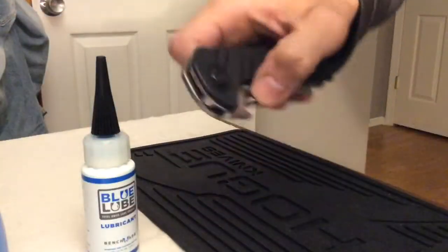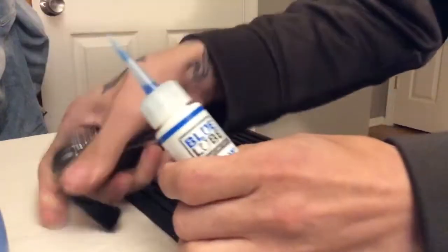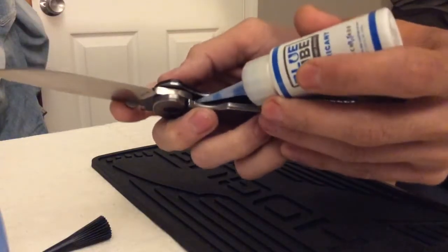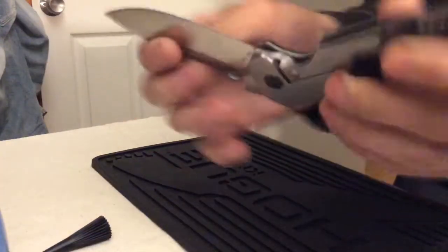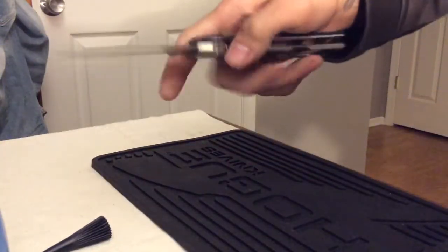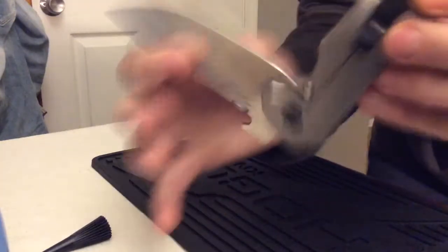Very dry. All you have to do is put a dab — a very small amount — on that ball bearing. Smooth as glass.